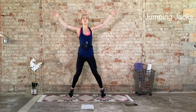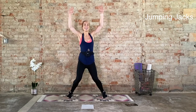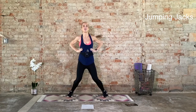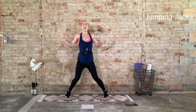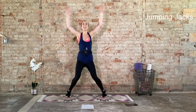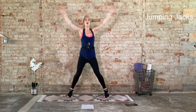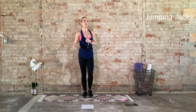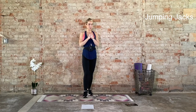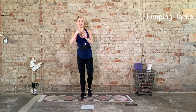So while we do these cardio bursts today, be sure that you're breathing. Let's focus on that deep expansive inhale throughout the ribcage. Exhale, draw that deep belly button up and in. We have five more seconds. Last five, four, three, two, one. Ten seconds to recover. Then we go for round two. Big, deep inhale. Here we go. 20 seconds on.